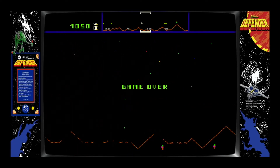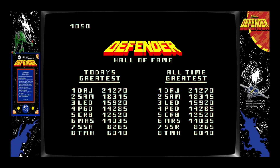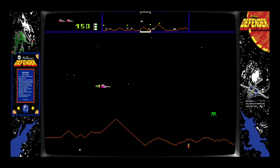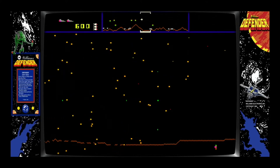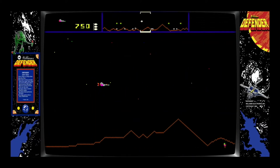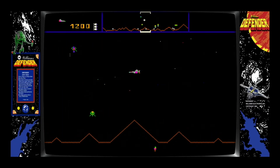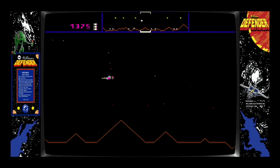If the people at the bottom of the screen get captured, you can shoot the alien, and once you shoot them they start dropping down. Pick them up, drop them down, save them, and you get extra points that way too. It's so hard to shoot them. See what I mean? It's not easy. Oh — I shot one of my guys, that was bad. I love the explosions in this.